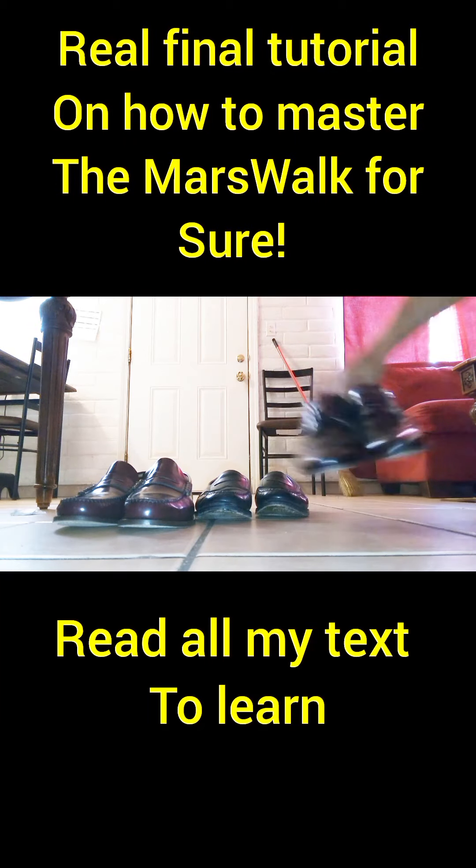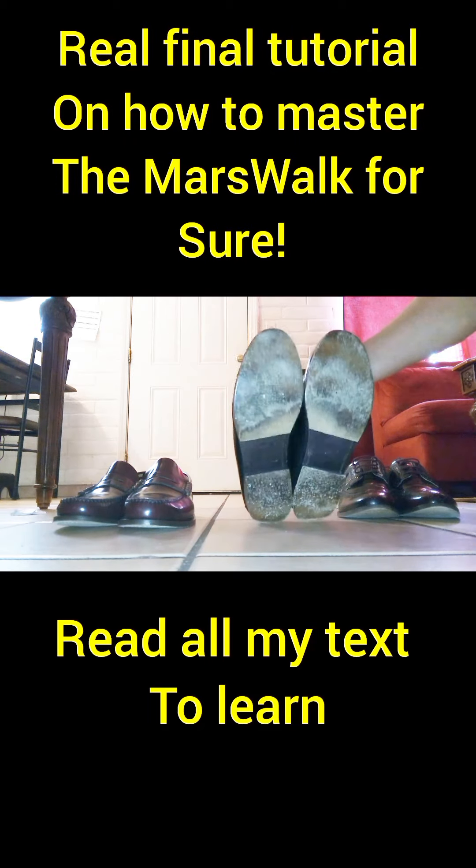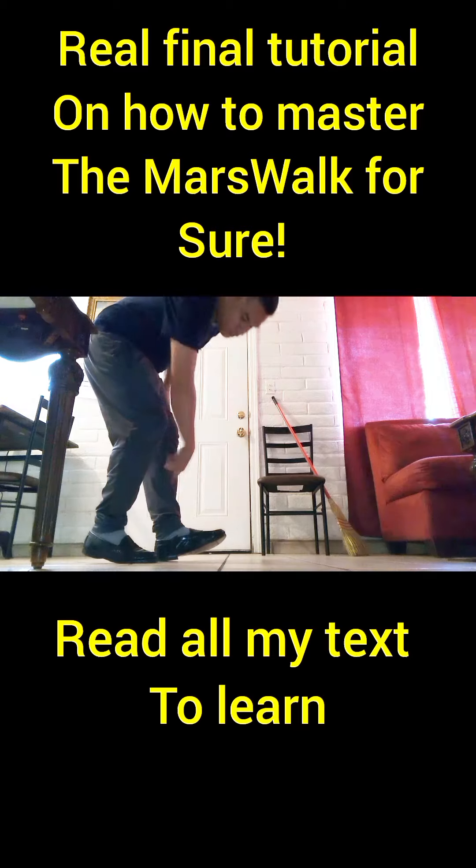Well everybody, here's my final and last tutorial on how to do the Mars walk. There are my three shoes — they're very glidable, very smooth. Penny Loafer and Saint Savory shoes. You also need a smooth, glidable floor as well.